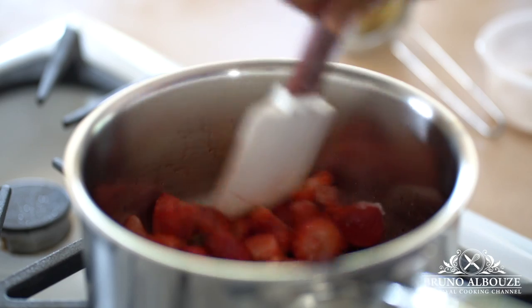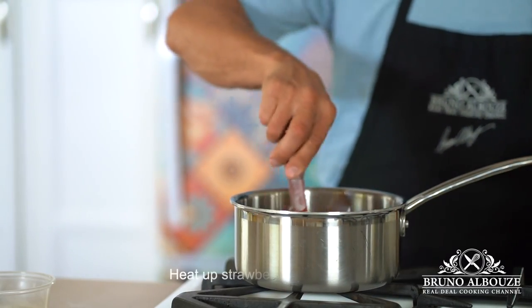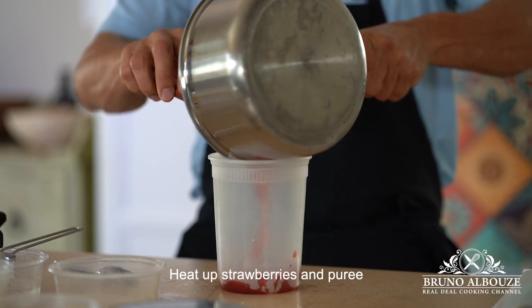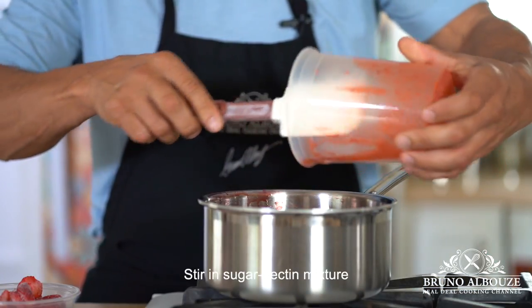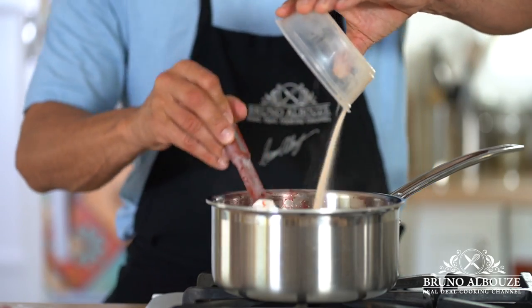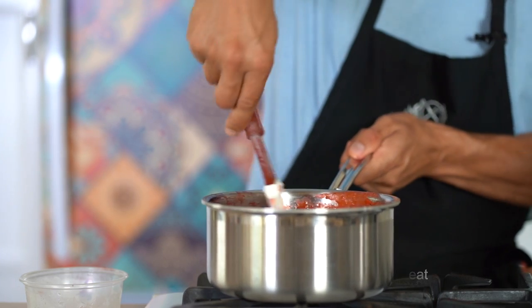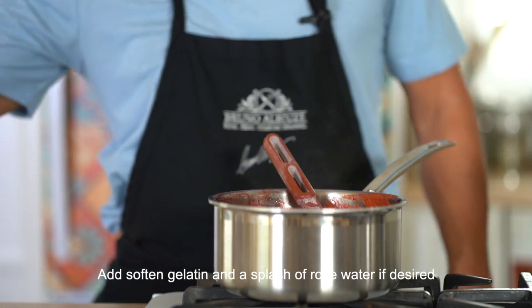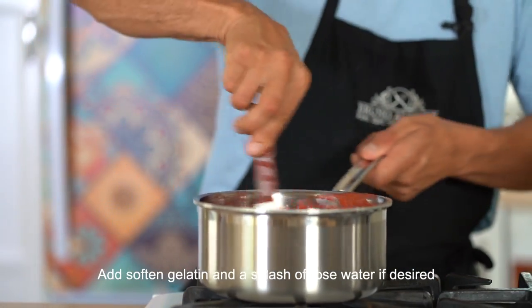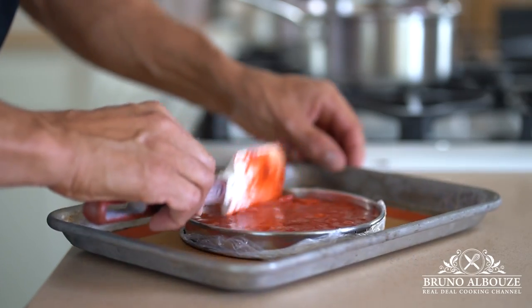Next on the agenda, I'm gonna make the strawberry insert. I'm gonna heat up some frozen strawberries I have saved in the freezer and puree. Back to the saucepan, I'm gonna stir in the sugar-pectin mixture, bring to a boil, cook for a couple of minutes, and add some chopped strawberries. Remove from the heat, stir in the softened gelatin, and add a splash of rose water if you wish. Fill up a tart ring that is about one inch smaller in diameter than the cake and freeze for a few hours.